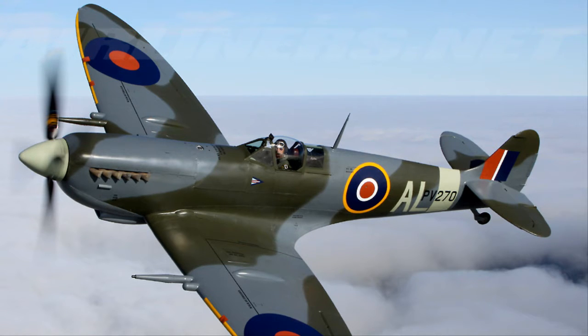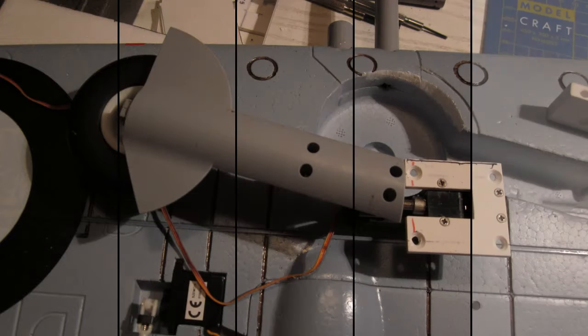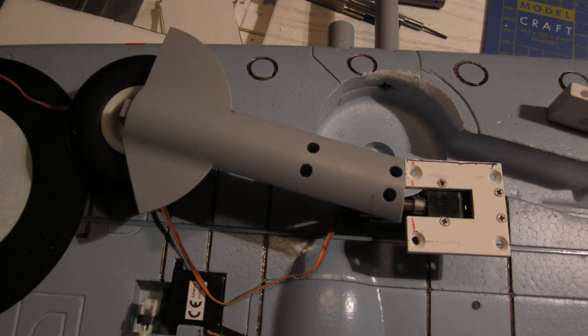Hi folks, this is WarbirdHead66 and today I'm back with some older footage of my FMS AKA Airfield Pitfire. I didn't have time to edit the video — in other words, some other projects had higher priorities.